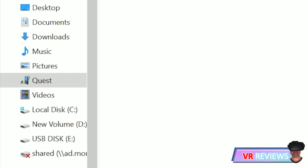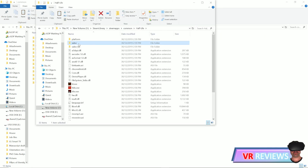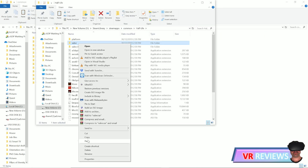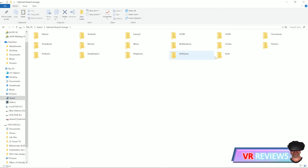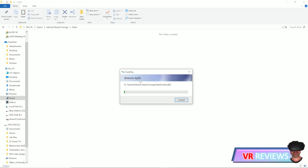Go back into the Quest via your File Explorer and create a new folder. Name that folder Xash — X-A-S-H. Then go back to the contents of your Half-Life folder, copy the entire Valve folder, go back into your Quest, go into the Xash folder, and paste the Valve folder in there.